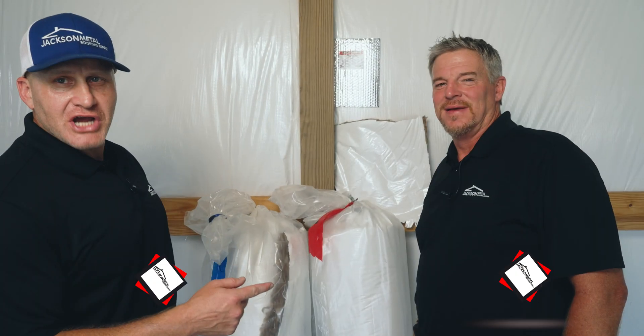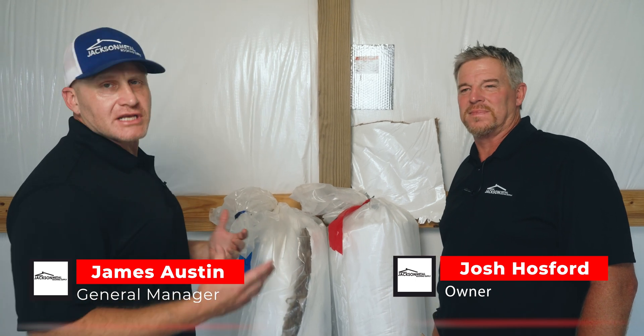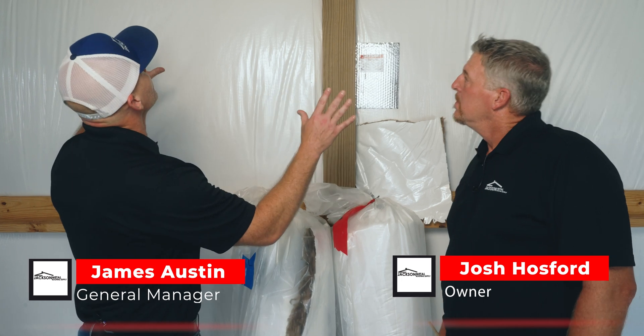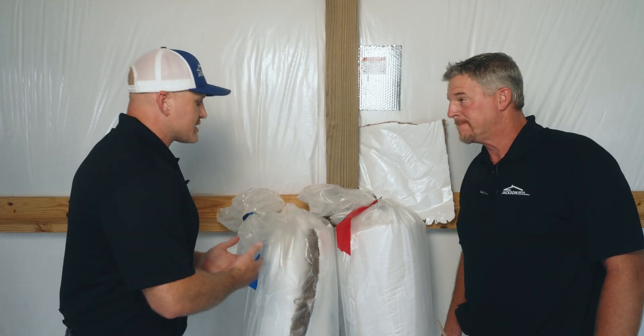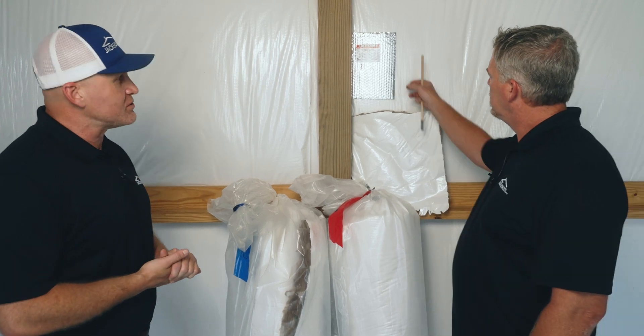James and Josh back here with you again from Jackson Metal. We're talking about insulation options for your post frame structure today. As you can see, we're in our display here. We've got a two-inch vinyl back insulation up there. Could you take us through the options that are offered for these structures and what they'll do?